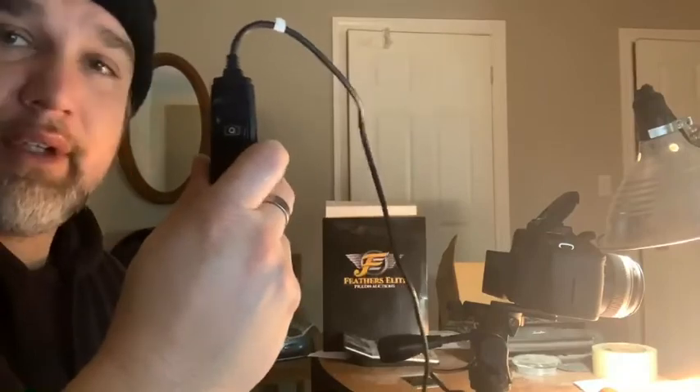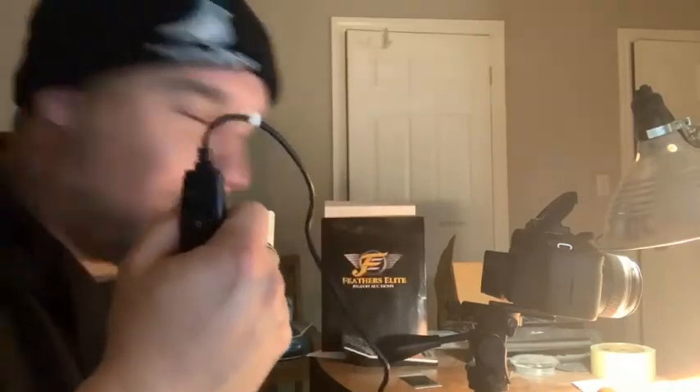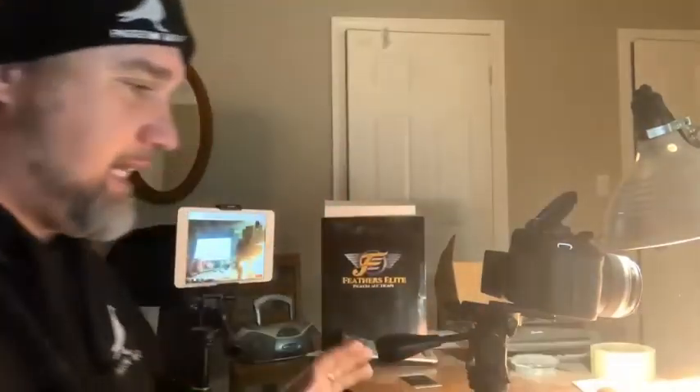I recommend getting yourself a good stand — a good tripod that can handle what you're going to do. This little trigger clips into the side of the camera with a long enough cord. The idea is to set it up in a spot where you're not taking it down — I don't fuss with this camera. I've got it in the spot and I leave it alone. This is my eye-sign camera — it's not the same camera I use for the body shots.